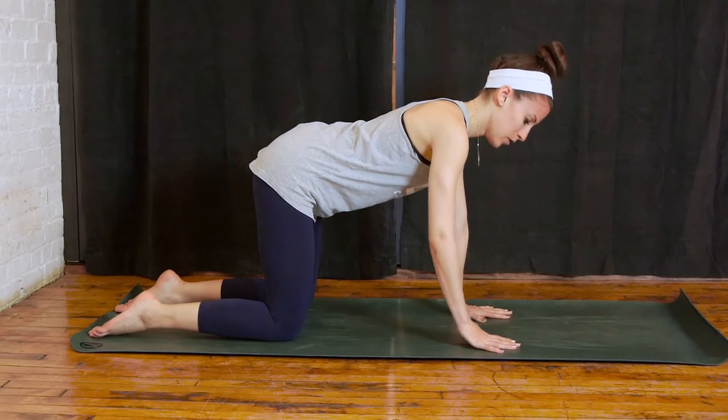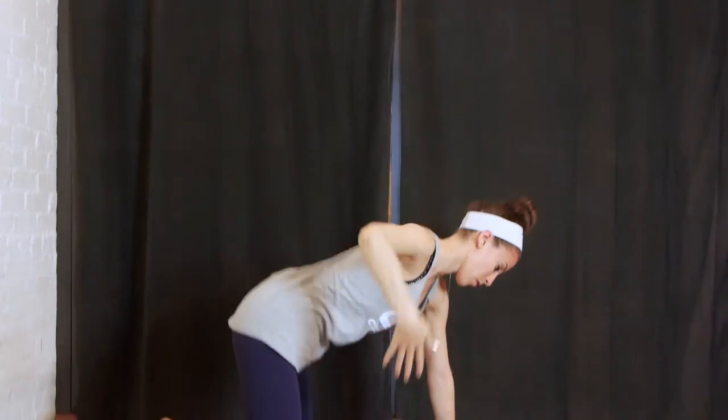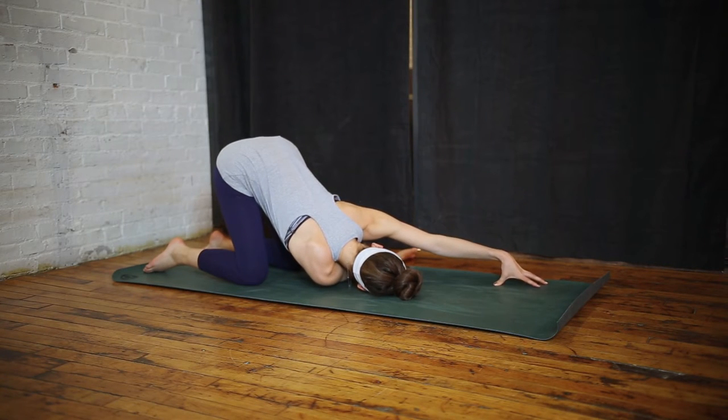We'll thread the needle. So on an inhale, bring your arm up into the air and swing it through all the way underneath your arm that's on the mat. Perhaps reaching out your opposite arm.